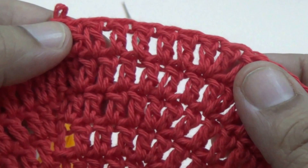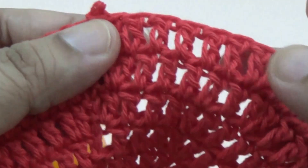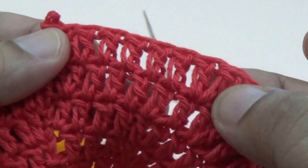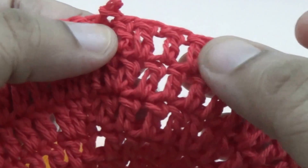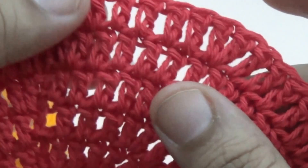I have finished all eight lines. In the eight lines I have made two double crochet into the same stitch and one double crochet into the next six stitches and repeat it all around.